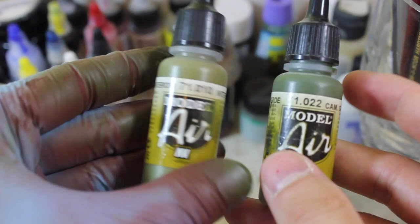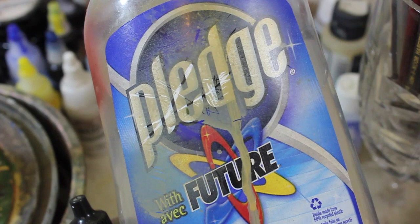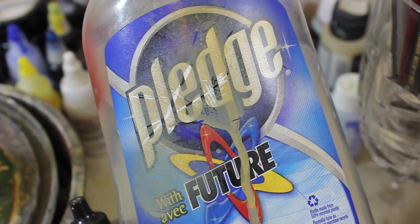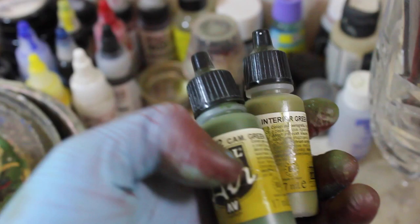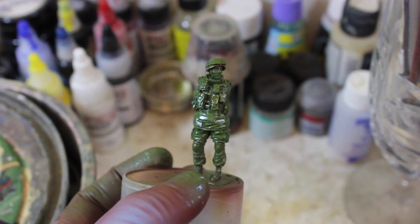Since I know you're going to ask, I wanted to show the colors I used for the base color. I went with about a 70-30 mix of interior green Vallejo Model Air and cam green Vallejo Model Air. The figure has a semi-gloss coat — the suspension for the entire mix is Pledge Future Floor Wax, which you put in your mixing cup first. The Vallejo Model Air does not spray well with my old fashioned isopropyl alcohol water mixture.